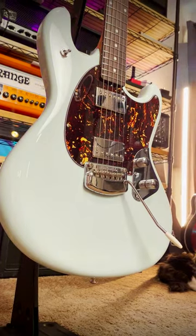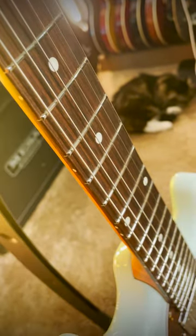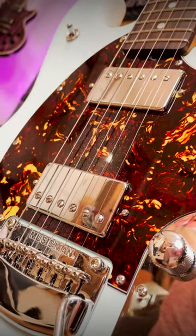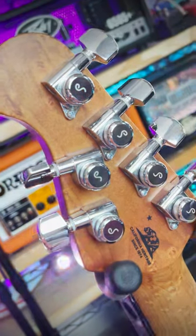Ergonomically rounded Akami body, rosewood fingerboard with a 10-inch radius and 22 high-medium stainless steel frets, covered Music Man modern tremolo with vintage bent steel saddles, custom-wound humbuckers, Ernie Ball compensated nut, and Schaller locking tuners.